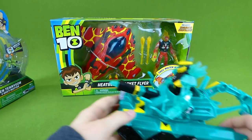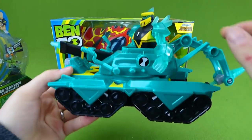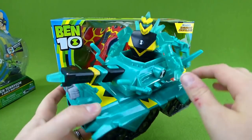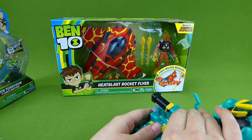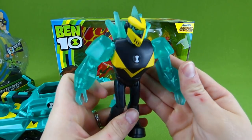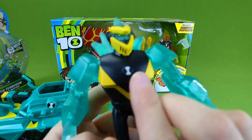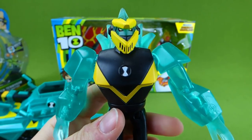And we already did a video of the Diamond Head tank. It's got a drill and it launches. Very cool. And here is our Diamond Head character with his tank helmet on, and he is really, really cool.